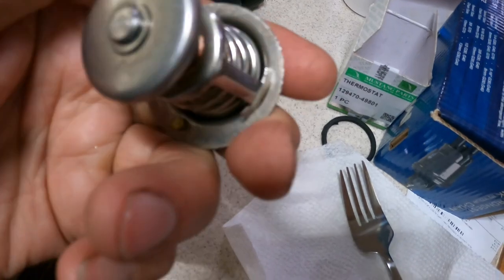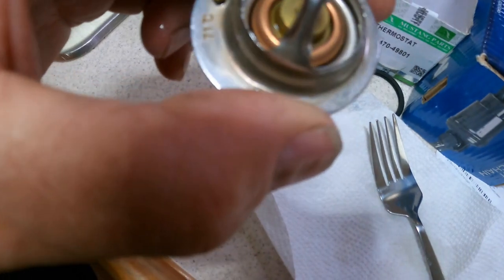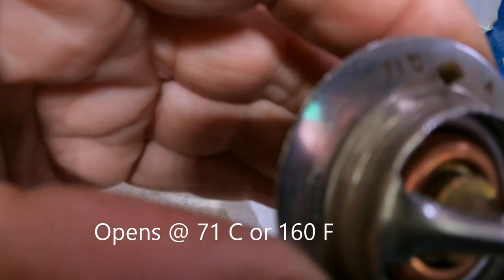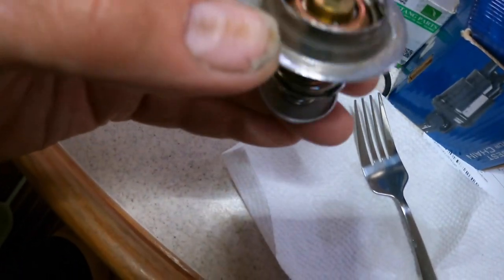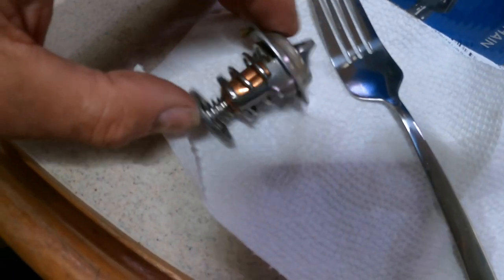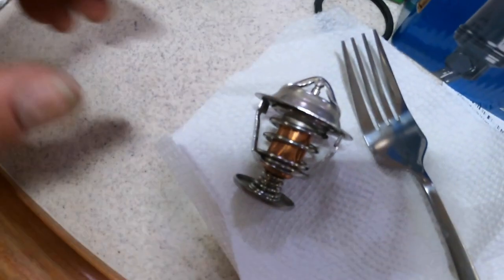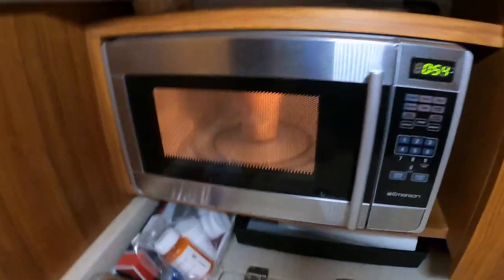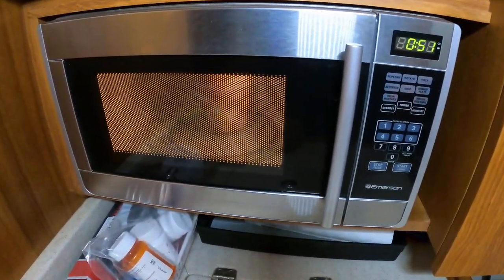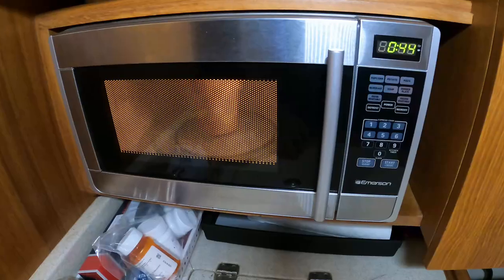Here's the old thermostat I just took out. The way it works is it opens as it heats — it's set at 71°C. This top part opens up so the water goes past it down into the engine and circulates through the engine block. What I'm going to do is microwave some water, get it hot, then put the thermostat in the hot water and see if it opens up — then we'll know if the thermostat was the problem or not.